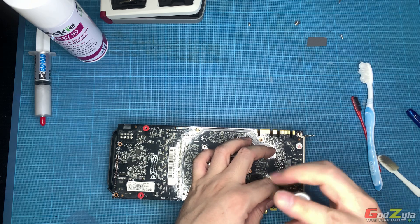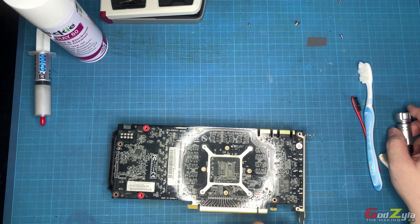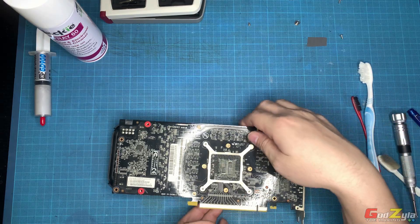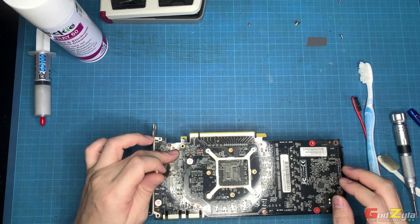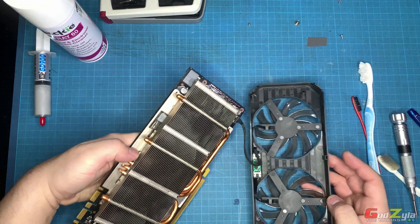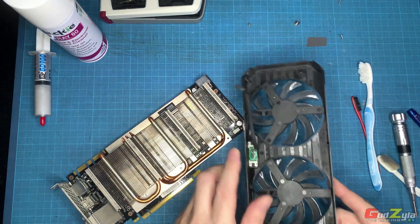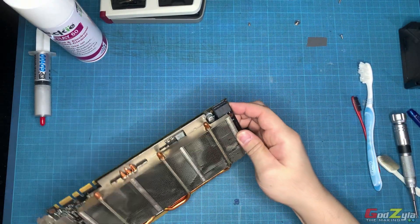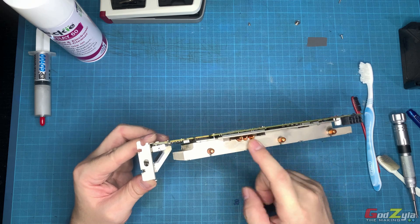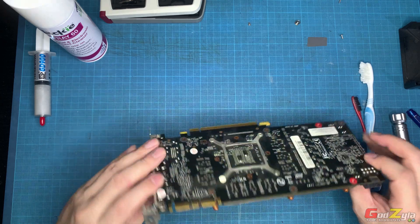I do not force open any screws — I always examine them before removing because they should come out easily. If it doesn't come out easily, don't force it. This connector here is for the fan, which I'll pull out. The owner of this card maintained it pretty well, so I'll just do some washing.